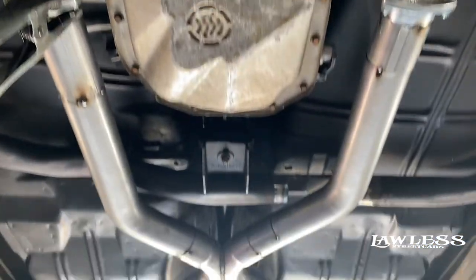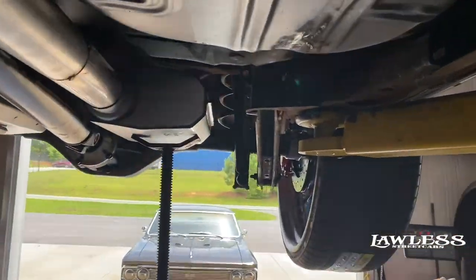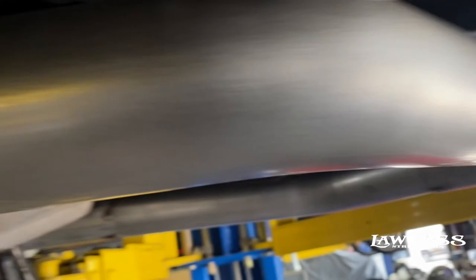We'll get everything welded up in the car that we can get to, and then once we get it on the ground we'll finish welding the top sides. We'll put it back up in here, hang it, and finish our tailpipes from there.